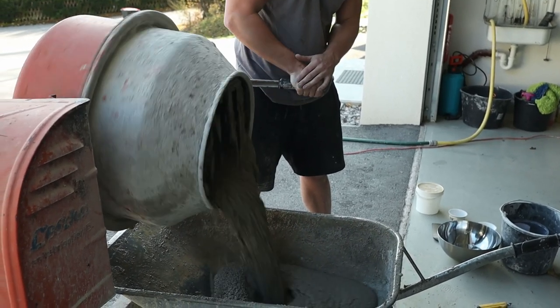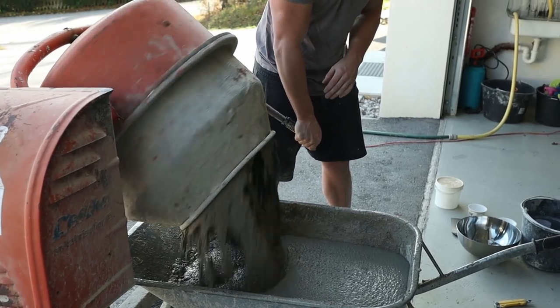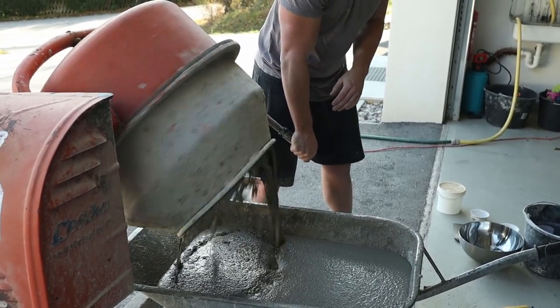The concrete looks way too wet, I know — but in fact it has 20% less water in it than recommended. That's the magic of the plasticizer.